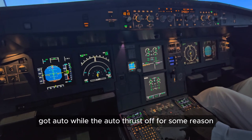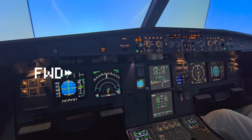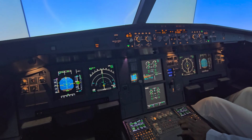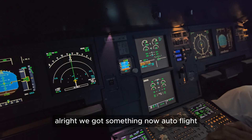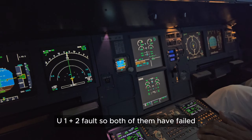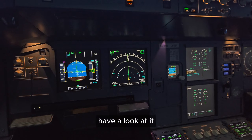We've got auto-pilot and auto thrust off — we'll come back to that later on. All right, we've got something now: auto flight auto thrust off, we'll deal with that in a second. Landing gear LGCIU 1 plus 2 fault — so both of them have failed. It's fine, I'm going to look at it.